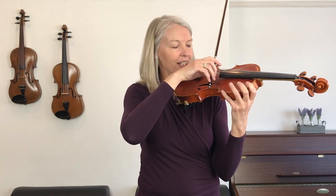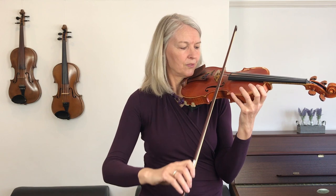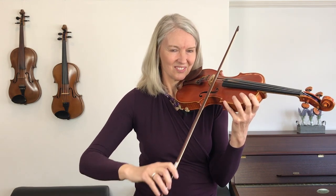Here we go on the A string. It may well be that it takes more than one lesson to get really straight — that is totally normal. Progress on the violin is often quite slow, and it's not until a week later that you look back and think 'oh, I just improved that gradually.' So don't be surprised if you find it very tempting to go sideways with your arm this lesson and perhaps the next few lessons as well — in violin playing what we learn is patience.